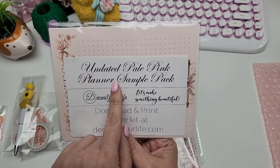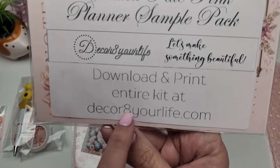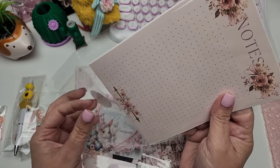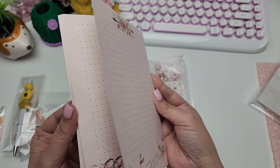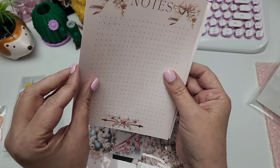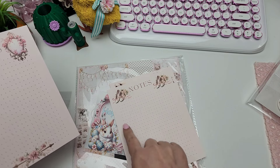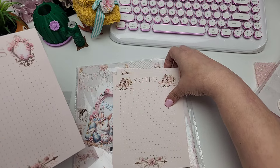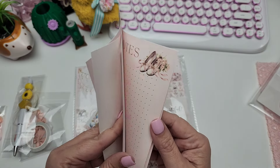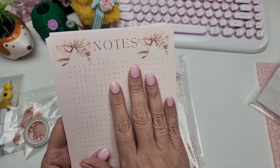We got some notes - these are so cute. It says 'Pale Pink Planner Sample Pack - Let's make something beautiful.' Download and print the entire kit at decorateyourlife.com. You can download these planner pages and create your own little planner at home. It has gorgeous images - little bows, little flowers - so stinking cute. Front and back are different! You can use the little dots to draw a weekly calendar, a day calendar, or a list. It also has little flats with ribbon - so pretty and whimsical. Love the shade of blush pink.